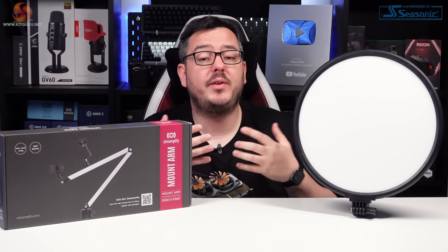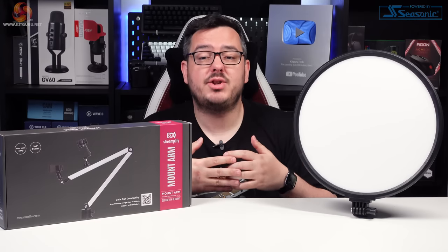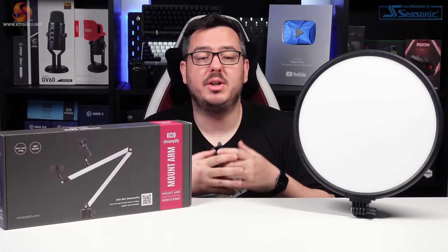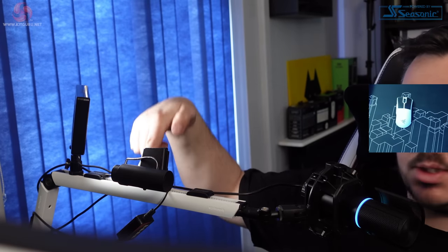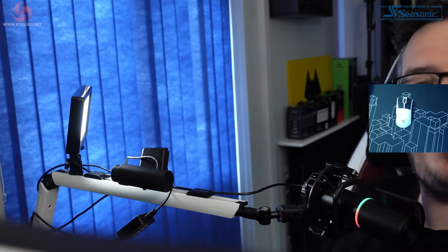I've installed the fill light, got the Streamplify mic on the end of the mount arm, and the Glowlight 14 is sitting behind my monitor bouncing light off the wall. I'll set the Streamplify webcam up as a mouse cam and then jump over to OBS to show you what this setup can do. Here we are in a typical stream setup. I've switched to my Sony camera as my main webcam behind my monitor, enabling me to add this mouse cam visible on the right-hand side. I've got the Streamplify cam mounted to the top of the mount arm via that cold shoe rail, with that light panel acting as a fill light to add depth to the lighting.